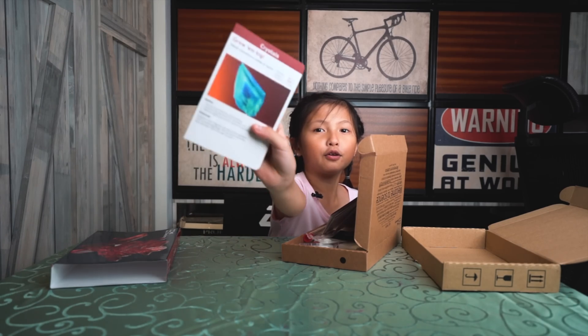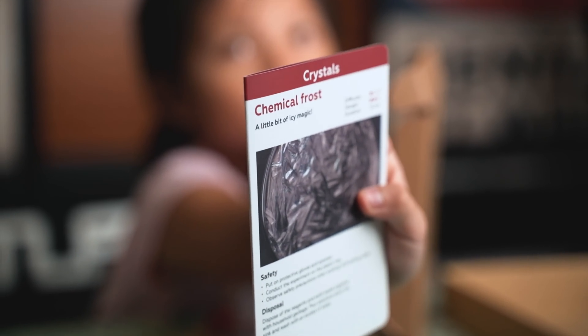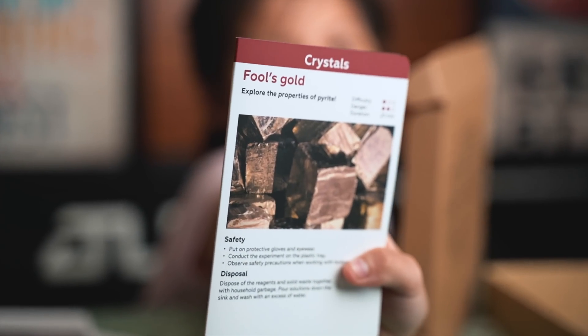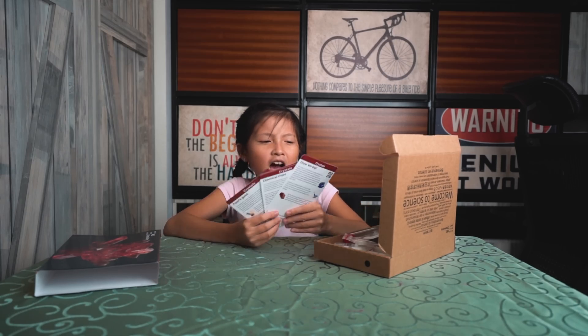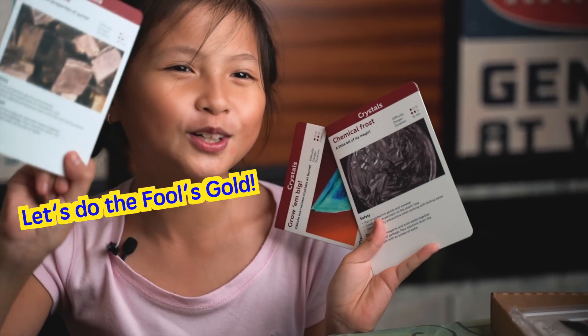We have grow and bake, we have chemical frost, and lastly we have fool's gold. I think, what should I pick? I think I should pick fool's gold.